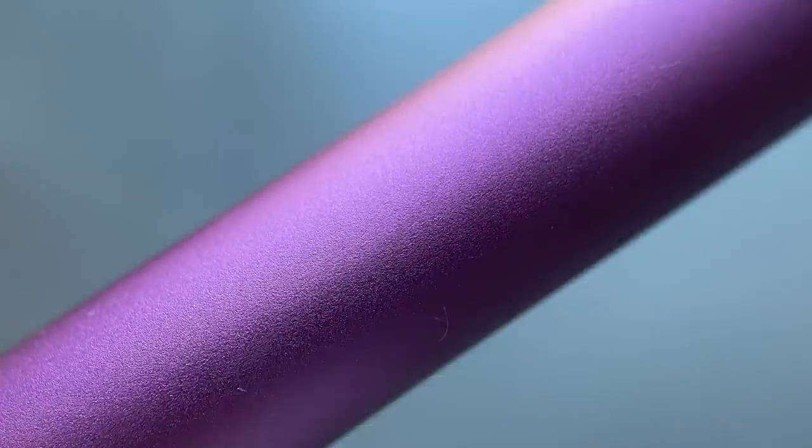This is the Kaweco AL Sport in Vibrant Violet. As I mentioned previously, it is a limited production special edition version of the AL Sport. The AL Sport is made from aluminum and is available in tons of different colors. There are even some that have what's called a stonewashed finish, where the pen arrives looking rather worn in with lots of dings and wearing on the material. This violet model is more of a standard solid finish. I really like the color — it provides a pop of color without being too over the top. The AL Sport, in my opinion, is the epitome of a pocket pen.